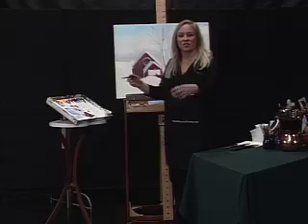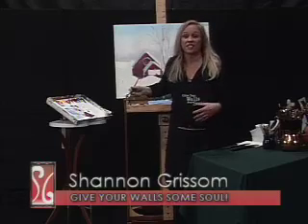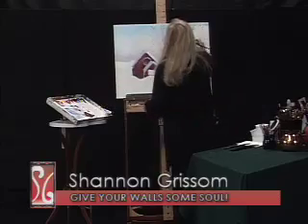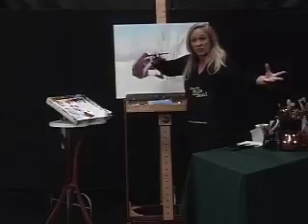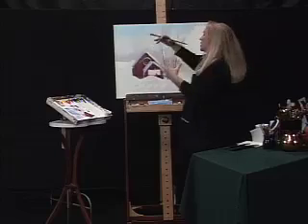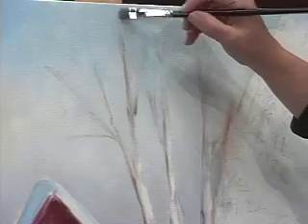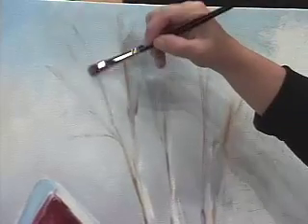My grandmother had this old Italian saying — it basically means whatever, just paint, have fun. And that's how the branches look. It's better to start here and let the paint do its job for you. But sometimes I forget — I get excited and I'm just painting and things happen.